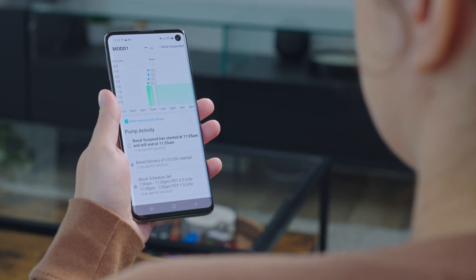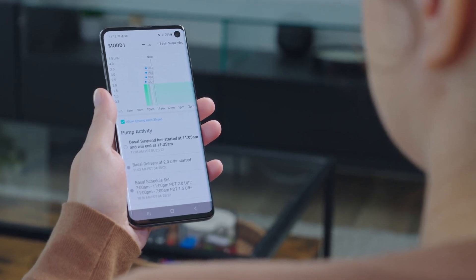We offer a phone app that monitors pump activity, providing peace of mind and a means to share history with your healthcare provider.